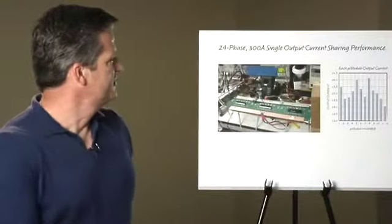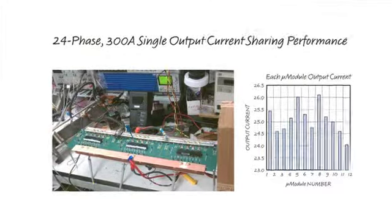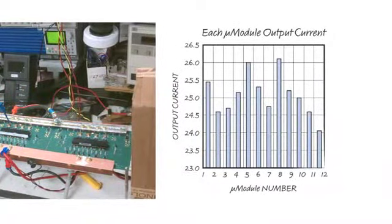The first design is a 24-phase 300-amp design that utilizes 12 LTM4620 modules with very accurate current sharing. All three boards consist of 100-amp designs paralleled together to equal 300 amps. Notice the graph showing very accurate current sharing across all the different phases.